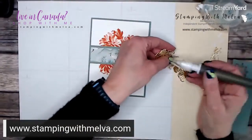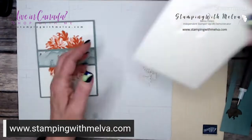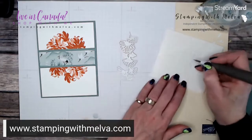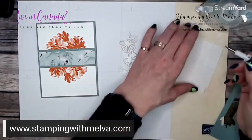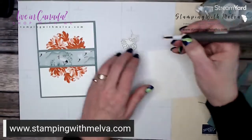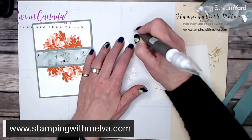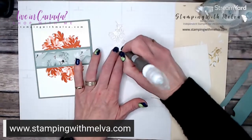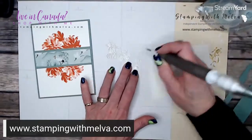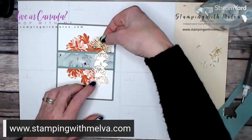Now I'm going to put this on the card. I'll put one little piece here and use some mini dimensionals on the larger part of the leaf — by using mini ones they won't show. I use my Take Your Pick tool because I find it really hard to get these mini dimensionals off the sheet — I use the sharp end to peel them up and take the backings off. It might just be my fat fingers, but I don't have the same issue with regular-size dimensionals. This is just going to go on this side of the card.